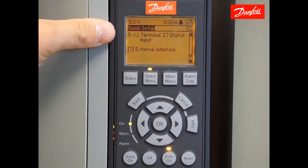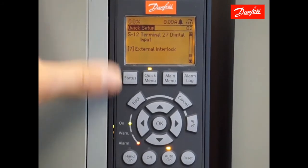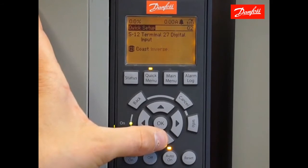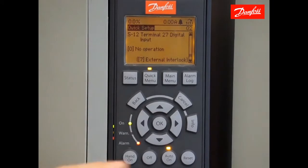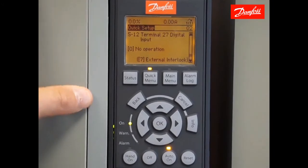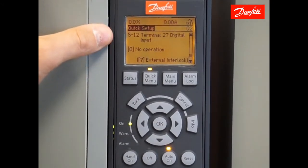Here I have parameter 512, terminal 27 digital input. Currently the default value is set to external interlock, which is what's causing the alarm right now. I'm going to set this to no operation by selecting number 0 in the menu and pressing OK to accept that change. The alarm reset automatically, so we're going to move on to the next parameter. At the end of the video, I'll show you how to wire to that if you choose to.